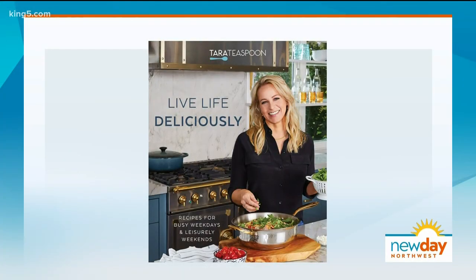First up today, we are living life deliciously thanks to a new cookbook from the blog Tara Teaspoon. The woman behind it is Tara Bench, who previously worked with Martha Stewart and Ladies Home Journal. This is her first cookbook, and it is full of recipes she thinks you and your family will love.